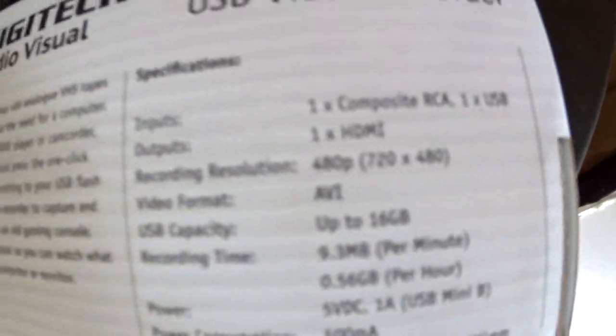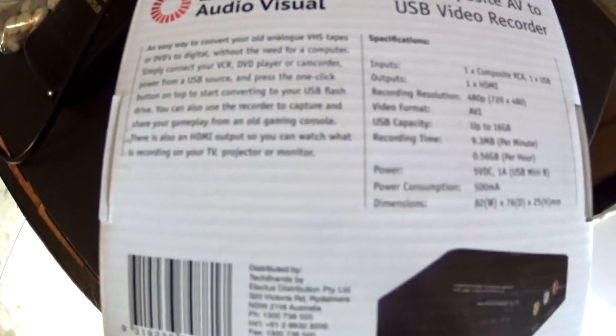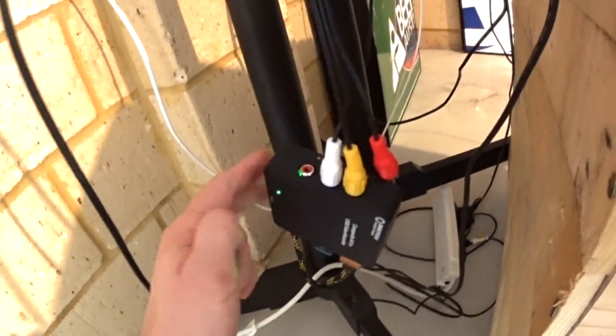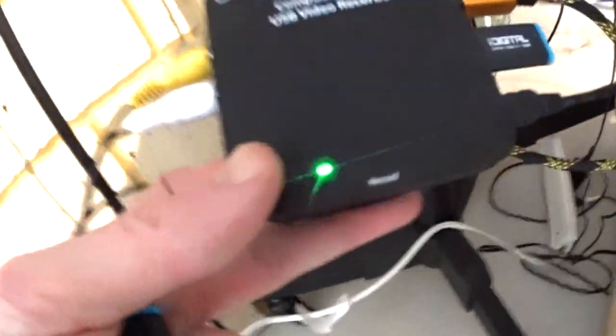It's pretty simple. You plug the red, yellow, and white cords into the back of this. You plug the USB into the other side and you put a USB in. The USB has to be 16GB — it can't be more than 16GB. I don't understand why, because I bought a 32GB and it wouldn't work. So a 16GB is all that will work.